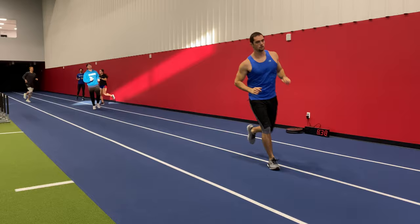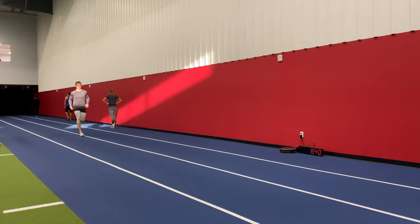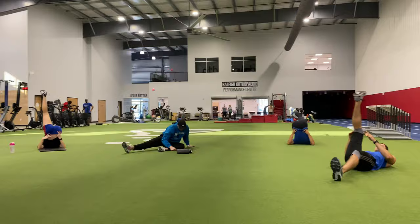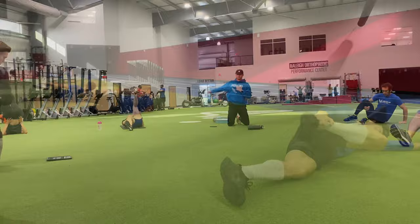Started off with our standard high-intensity themed warm-up, a little more specific to the tasks of a high-intensity session. Went on to some dynamic flexibility work focusing on the lumbopelvic hip complex and the hamstrings, as these are the most important areas to target prior to a sprint session.